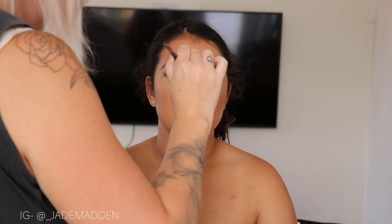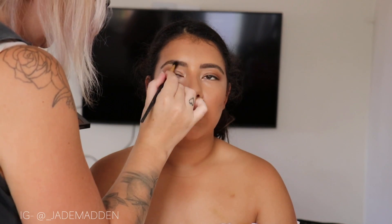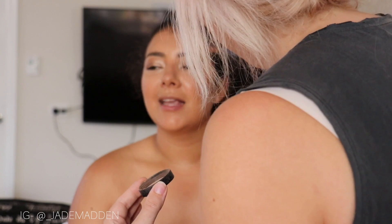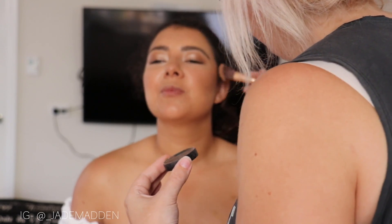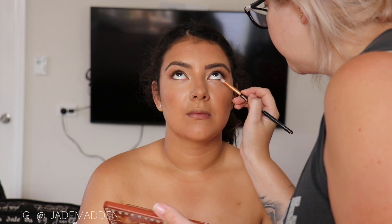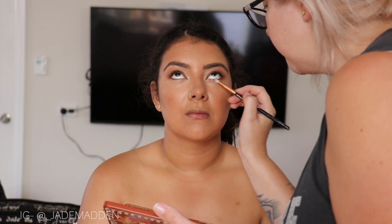I'm also going to do a little bit of nose contouring and blush of course. Back onto the eyes — I've got some of that eyeliner and I'm just going to trace this along the lower lash line, not on the waterline, just the lower lash line. I'm only going about halfway in and then smoking it out with some shadows under there as well.